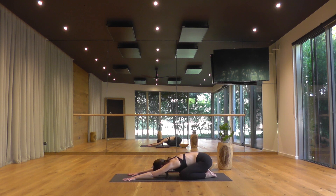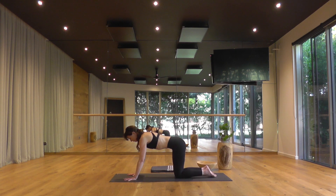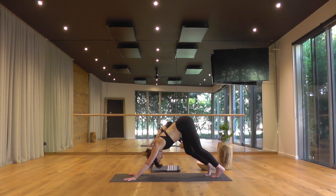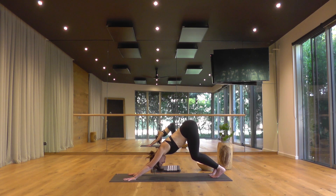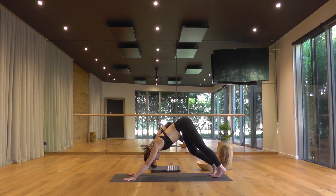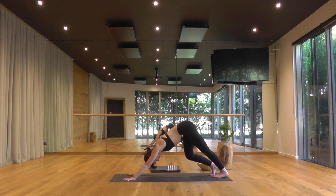As you breathe in, glide up onto all fours. Make sure your fingers are spread, tuck your toes, and lift up and back into downward facing dog. To start, place a bend in your knees and gently drag your chest toward your thighs. Stabilize across your shoulders, widening through your upper back so it feels like your armpits are turning toward the floor. Bring weight down into all the knuckles of your fingers and the edges. Then slowly pedal out through your heels. You might like to sway your hips. Take two more smooth breaths.